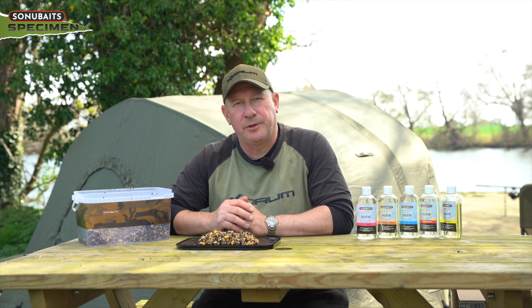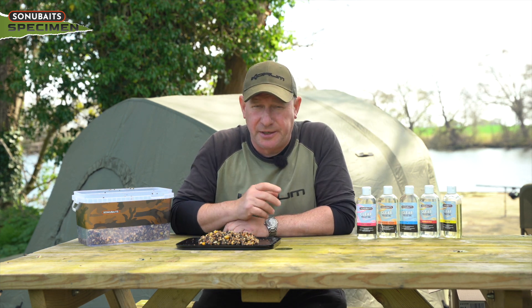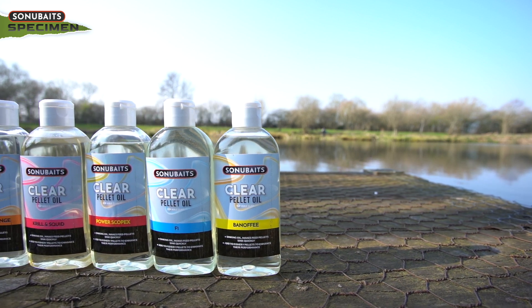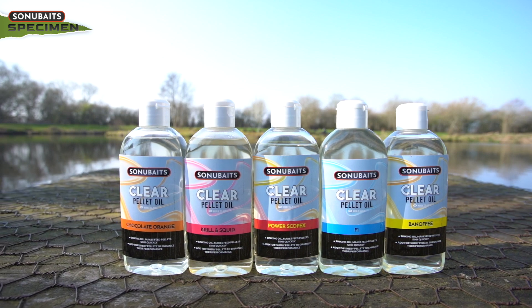The first thing I want to work through with you on the oils is our new pellet oil, which is sinking. There's a range of flavours that you can pick to suit your situation, what you're fishing and what you're fishing for.